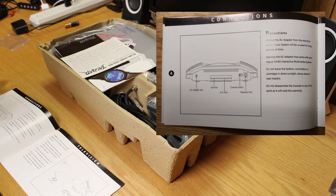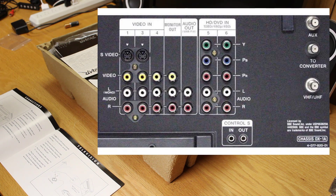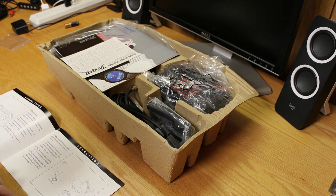In the back we've got the AC adapter port, DSP port, AV port, channel selector, and the television port. It is surprising to me that Atari put an RF output on the Jaguar, because by this time TVs pretty much all had composite inputs, and a lot of them had S-video input. It would have been nice if they'd done S-video and composite, or at minimum just composite and skipped the RF output.